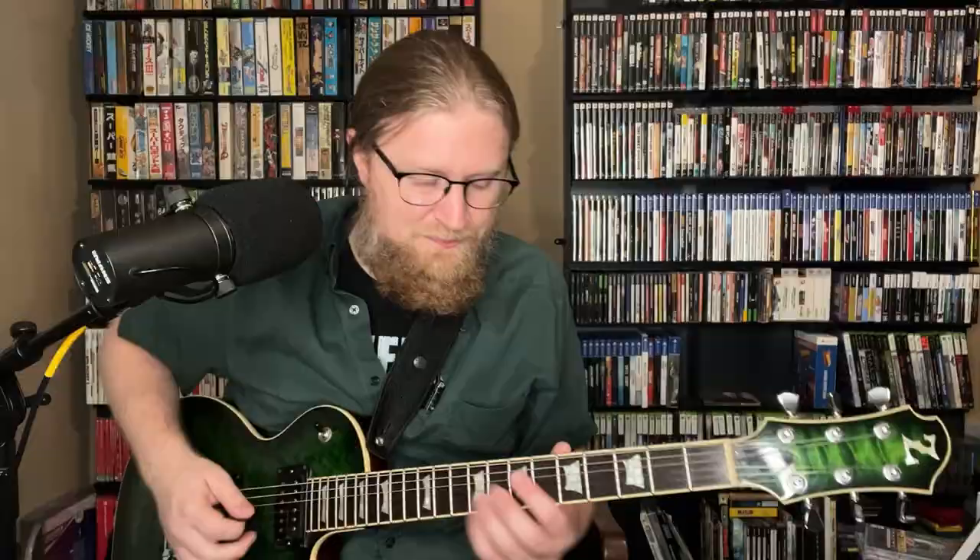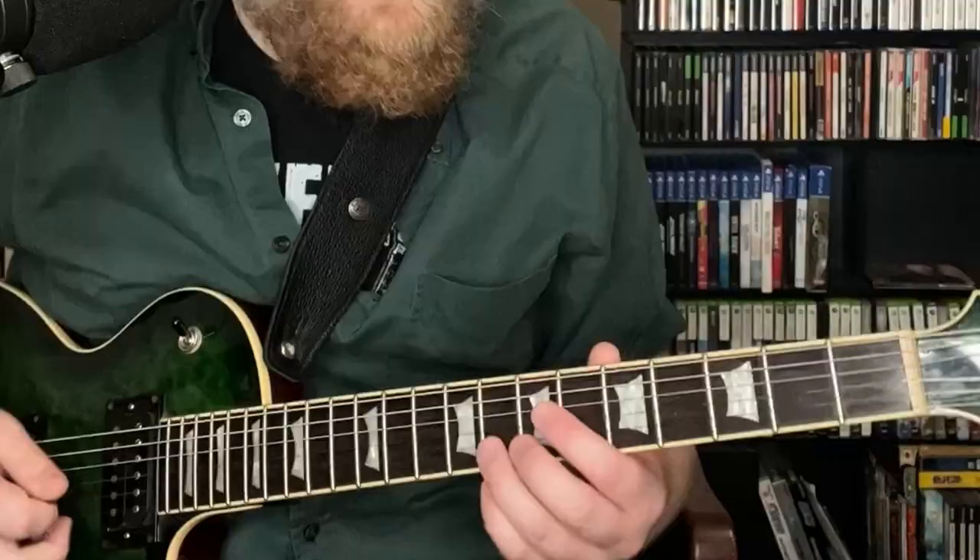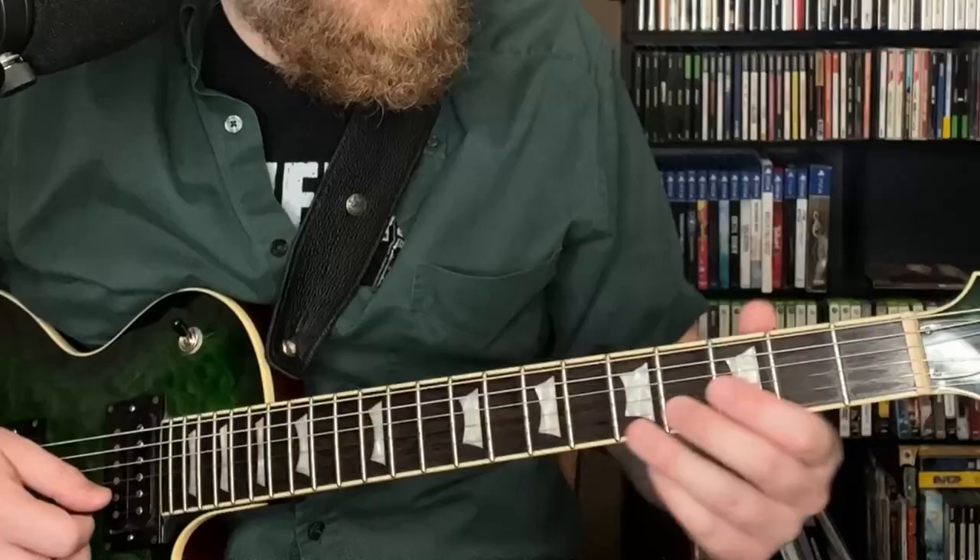It's over the 2-5 — C minor seven, F7 — but he doesn't play any of that. He just plays the B-flat blues scale, and it's fantastic. Over the C minor seven he kind of starts in C — G and C aren't in the scale — then slides up to D-flat, then B-flat and F, so now we're in the B-flat pentatonic.